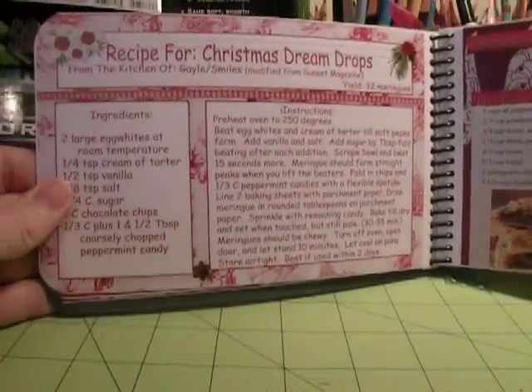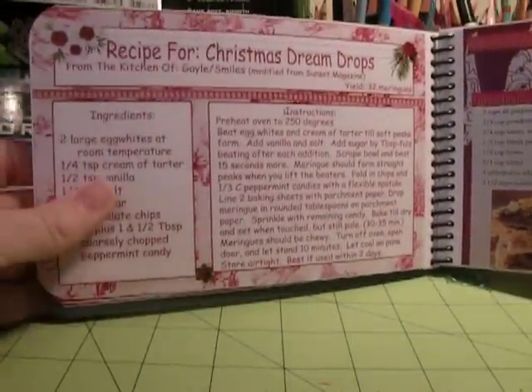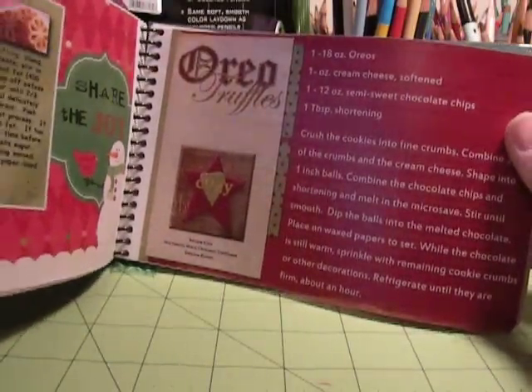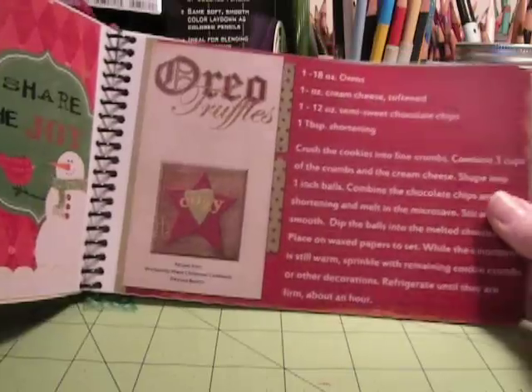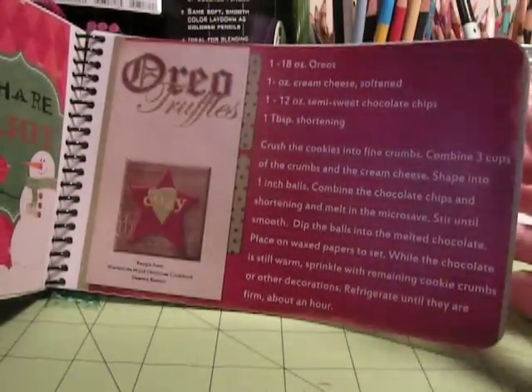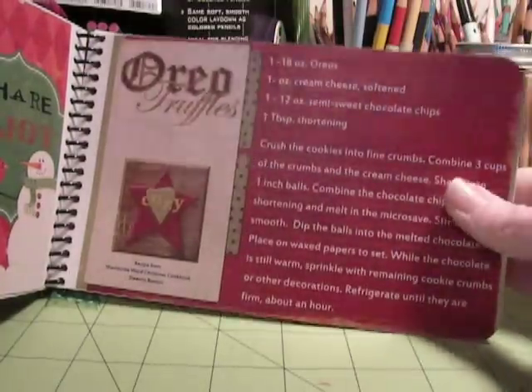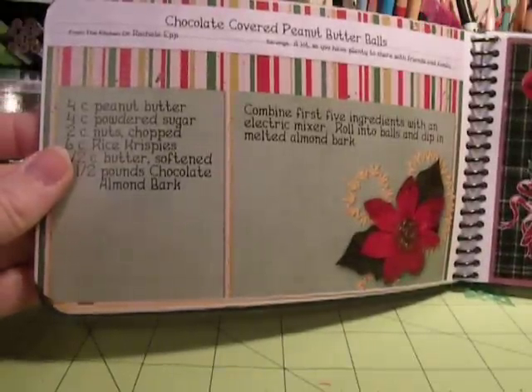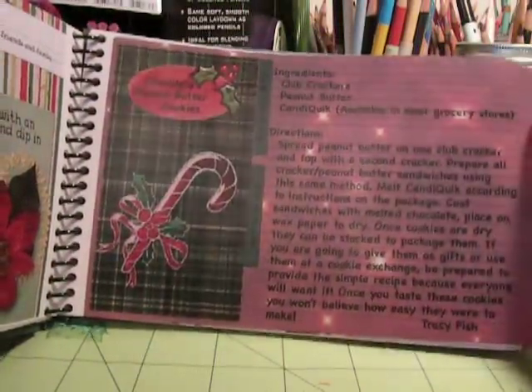There are ones from people in other countries — people from New Zealand, Australia — so you get to see other recipes. And also, because they do post these in the gallery, if I have questions I could send a private message to one of these ladies about the actual recipe, which isn't something you can do in a normal cookbook. And that's what makes this so great.